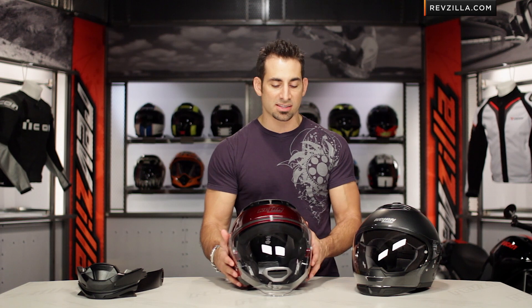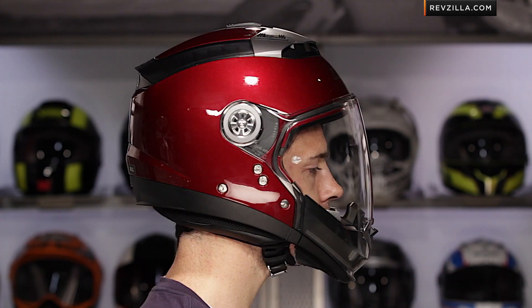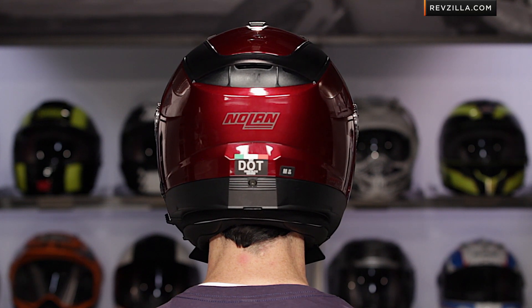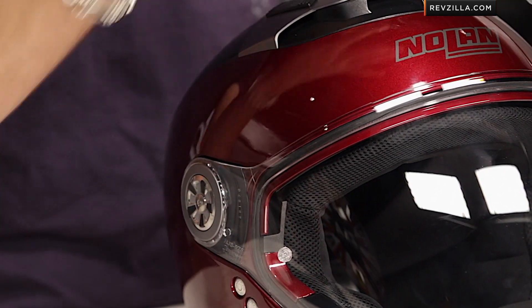One of the big changes is the fit shape. Whereas the N43 was more of a neutral, slightly round shape, the N44 is absolutely more narrow — I'm going to call it intermediate to longer oval. That's a really big departure for Nolan, where typically a lot of their helmets are neutral to round. This helmet fits very snug, very long front to back — keep that in mind.